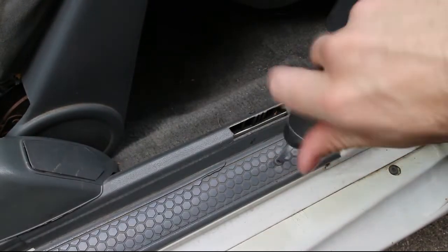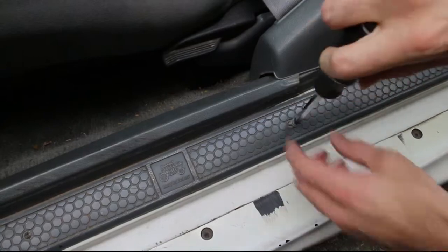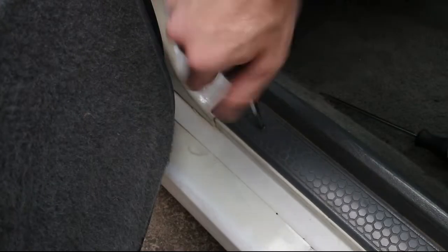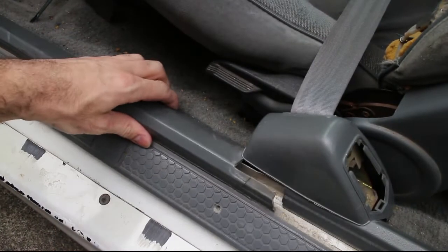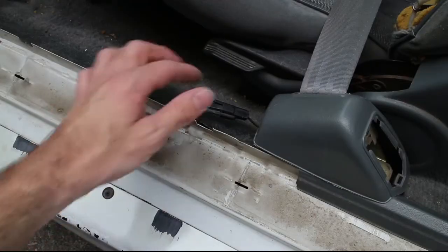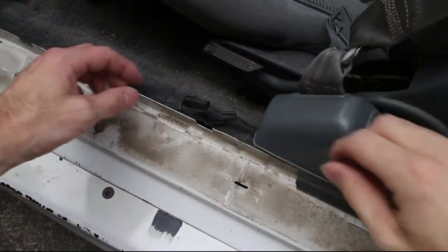The first step is to remove the Phillips head screws that hold some of the door trim in place. Remove the plastic door trim and then unplug the two wires. I wrapped the plug ends in electrical tape just to be safe.